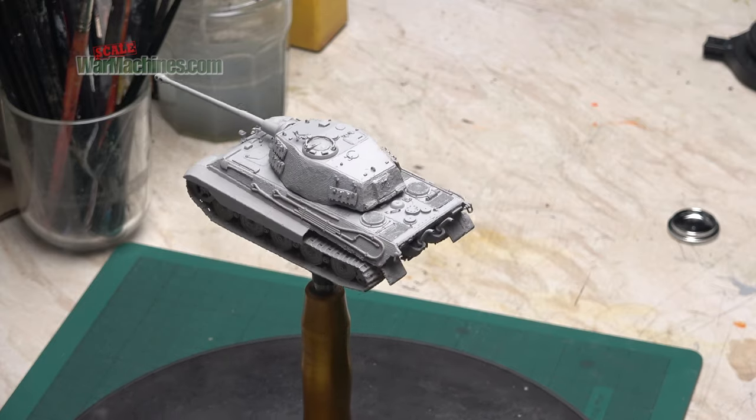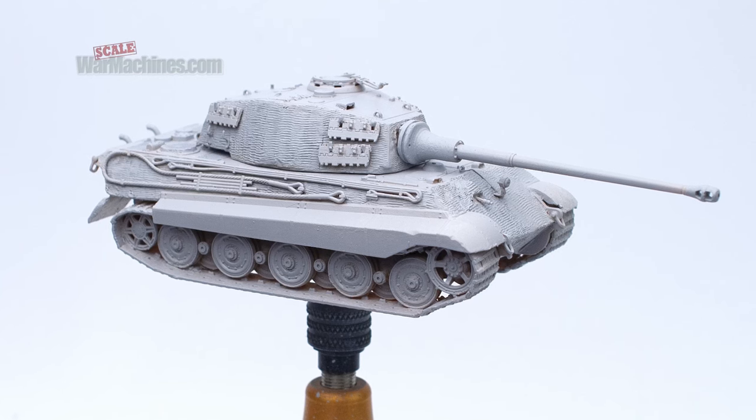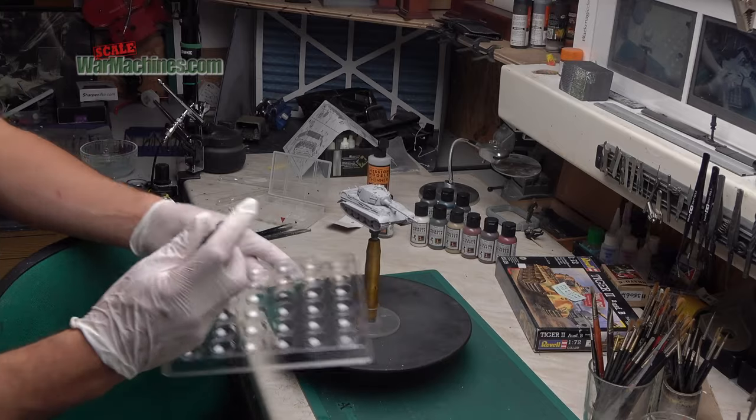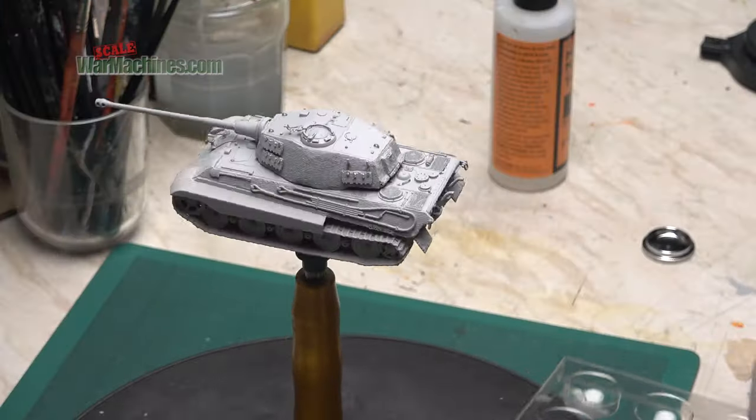Here you can see how the model looks under a coated primer. The Zimerit from the previous video has come out really well and very soon I'll be moving towards the base coat, again using Mission Models and the Galeri 98D.